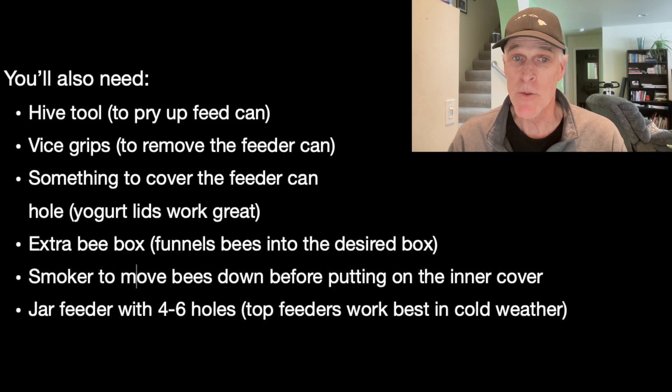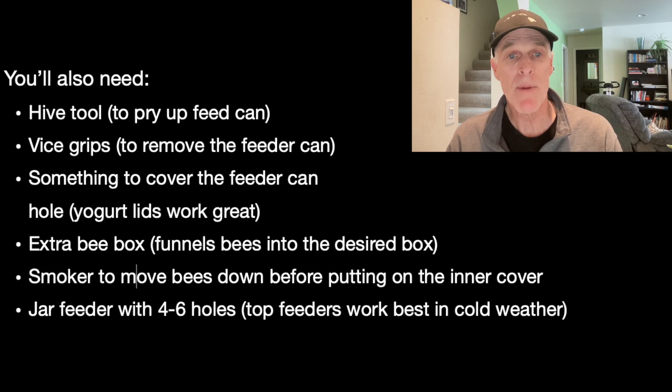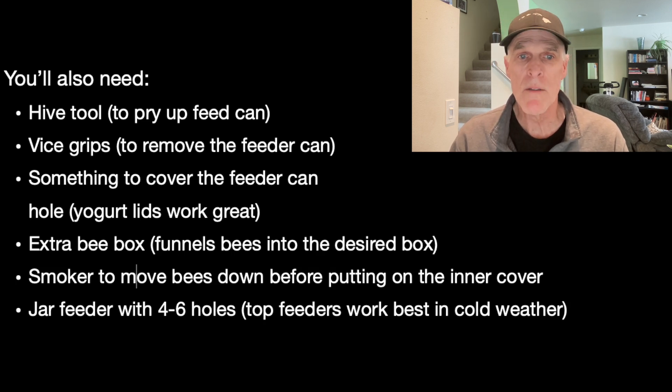You'll also need a hive tool, a pair of vise grips, something to cover the feeder can hole, and put it in the middle of the cage. Now let's show you how I put it all together.